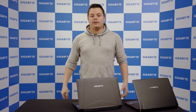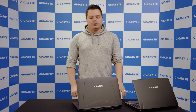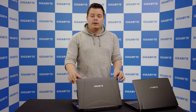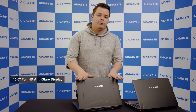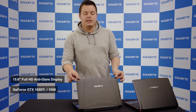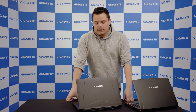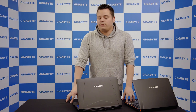Hey everyone, this is Cyril again, and today I'm going to make a video about a new model that we have at Gigabyte called the Sabre 15. So what is the Sabre 15? That's an entirely new model — a 15-inch laptop with a GTX 1050 or 1050 Ti. You've seen on the market with other constructors that there are a lot of entry-level laptops with a 1050.